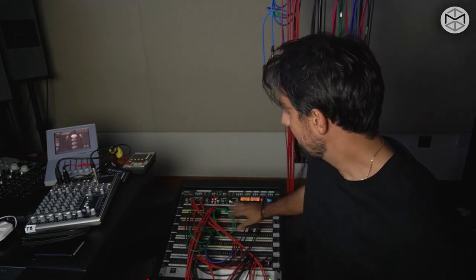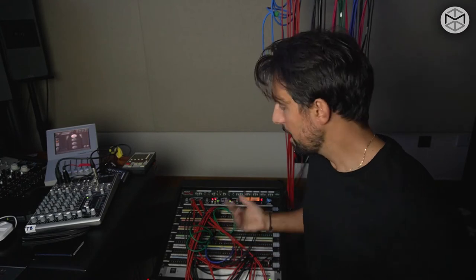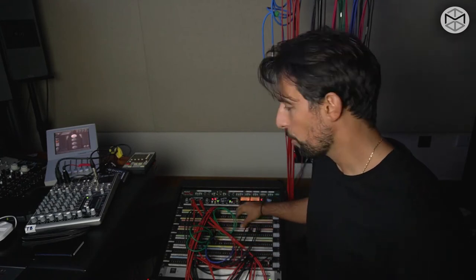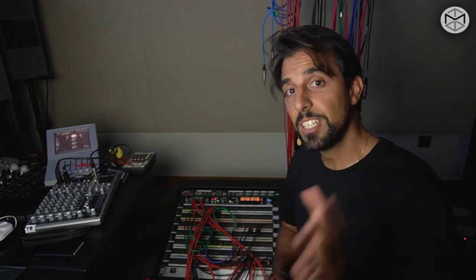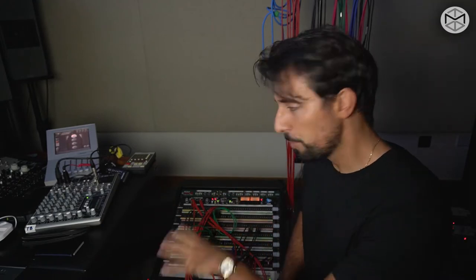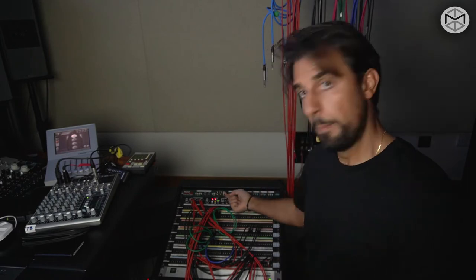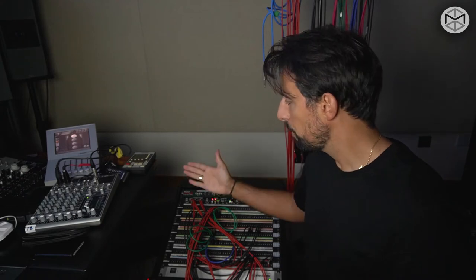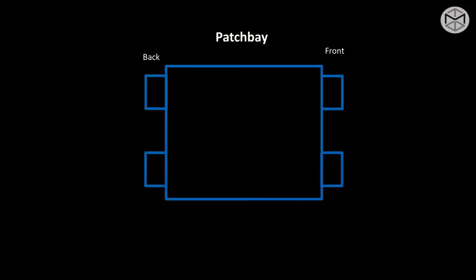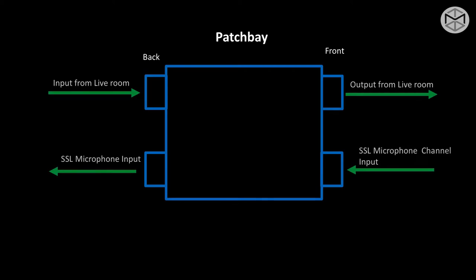Whatever you see right now is the front of a patch bay. In the back of the patch bay, we have a large snake cable containing many different cables that connect each single room and each piece of outboard gear in our studio, soldered behind the patch bay. The back of the patch bay receives all the inputs from microphone inputs from the live room, line inputs. The front instead is your output.